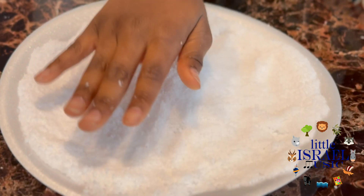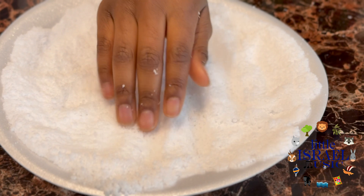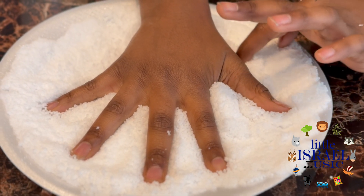Why does it smell like that? Doing a hand print, Daniel? Mm-hmm.